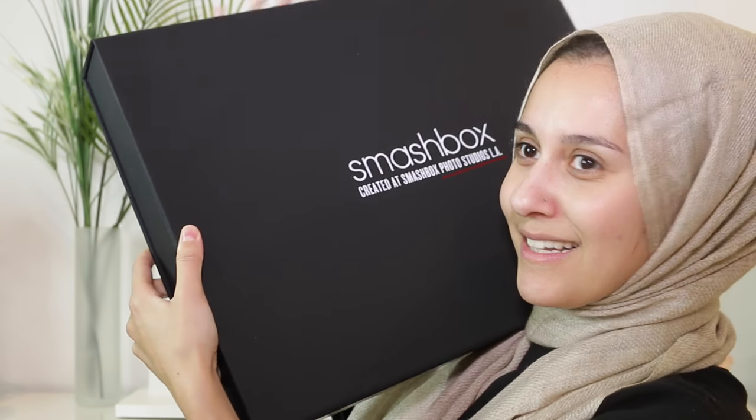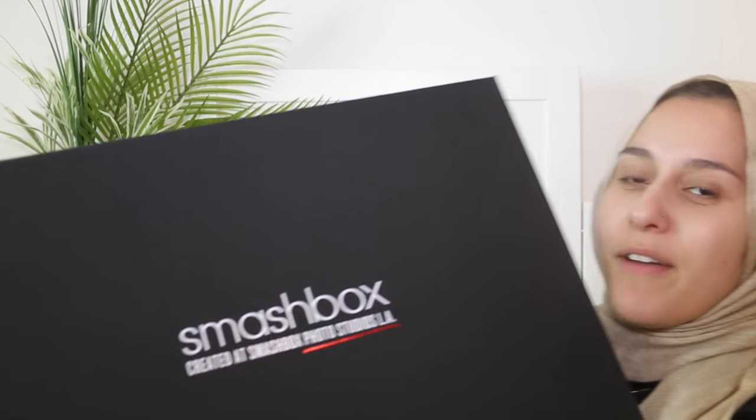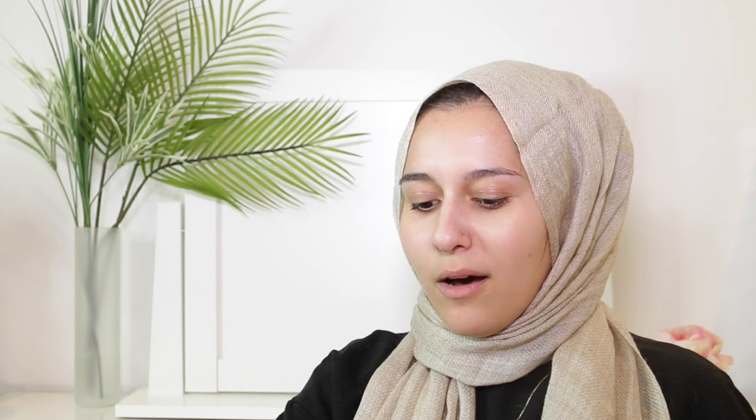Oh my god, this is actually so exciting! It's definitely Smashbox so it's got to be the lipsticks. Oh my god, you have no idea how heavy this box is — it could probably fill up the whole screen. It's like a velvety matte black box. Oh my god, it really literally is all the lipsticks!